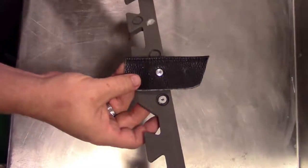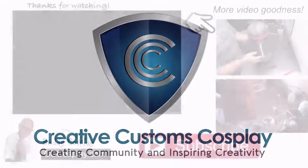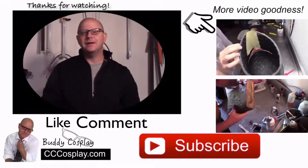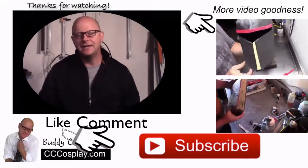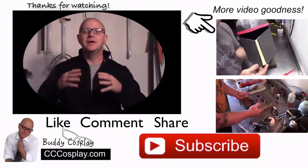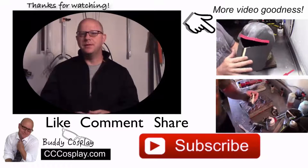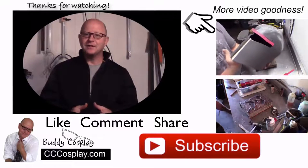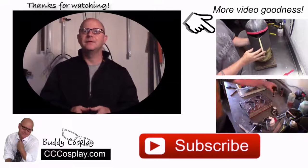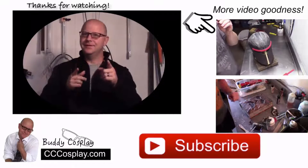So there's today's quick tip. Stay crafty! Before you go, you should think about stopping over and seeing me at cccosplay.com. There you can find articles and tips to help you take your cosplay to the next level. Also, if you sign up for the membership email list, I'll send you a few surprises and let you know about special things before anyone else has a chance to hear about them. Remember, stay crafty.